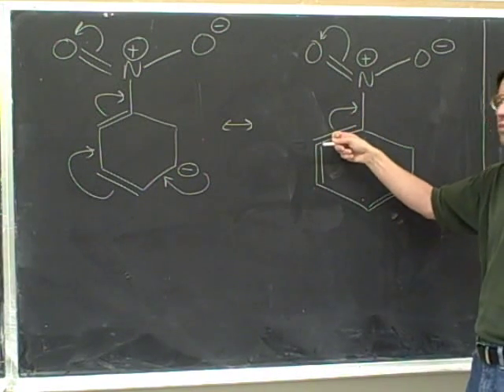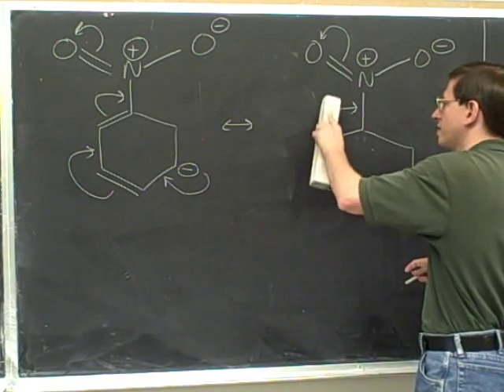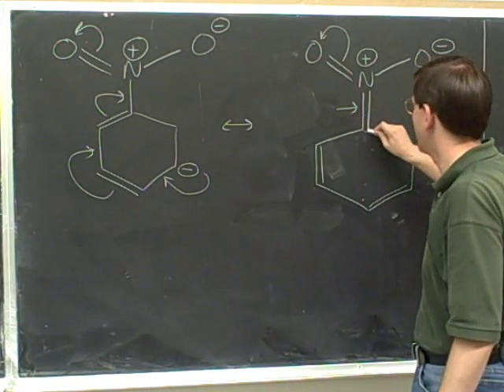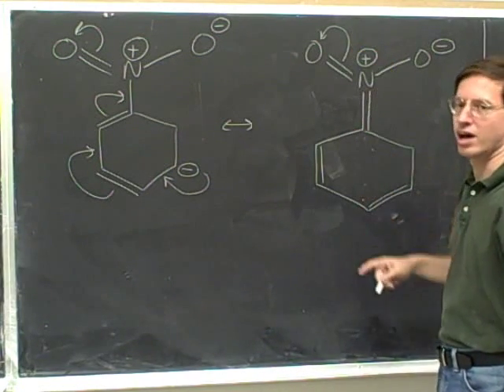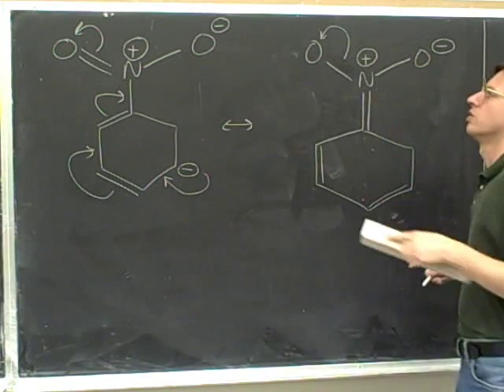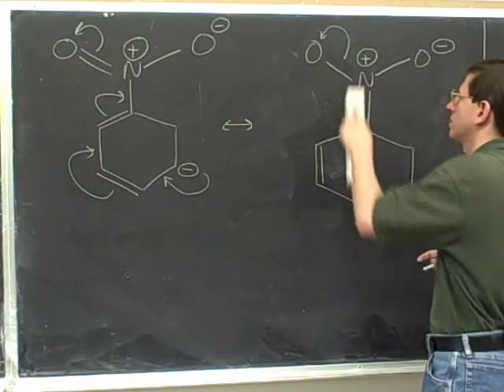We erase that head. This tail indicates that we're moving this pi bond. No need to change charges — we erase that tail. This head indicates that we're forming a pi bond — draw the pi bond. No need to change charges, erase the head. This tail is coming from the pi bond, so we erase that pi bond. Still no need to change charges — we're still in the middle of the string of arrows, so we erase that tail.